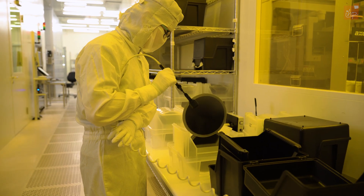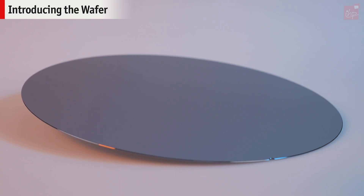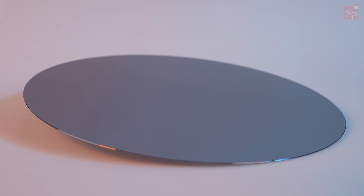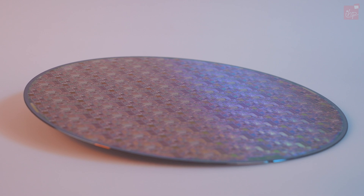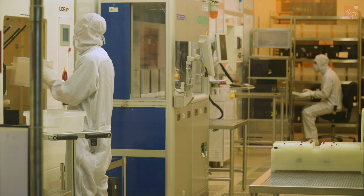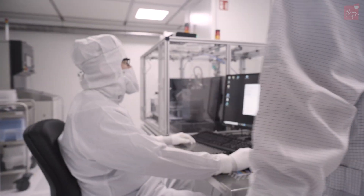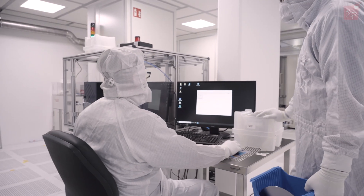We start with a slice of silicon with a diameter of 200 millimeters. The silicon is incredibly pure and its structure is in perfect order. It undergoes hundreds of manipulations to build up structures layer by layer during the manufacturing process. Let's take a look at some of the first steps of chip production and use them as an example to see how the whole process works.